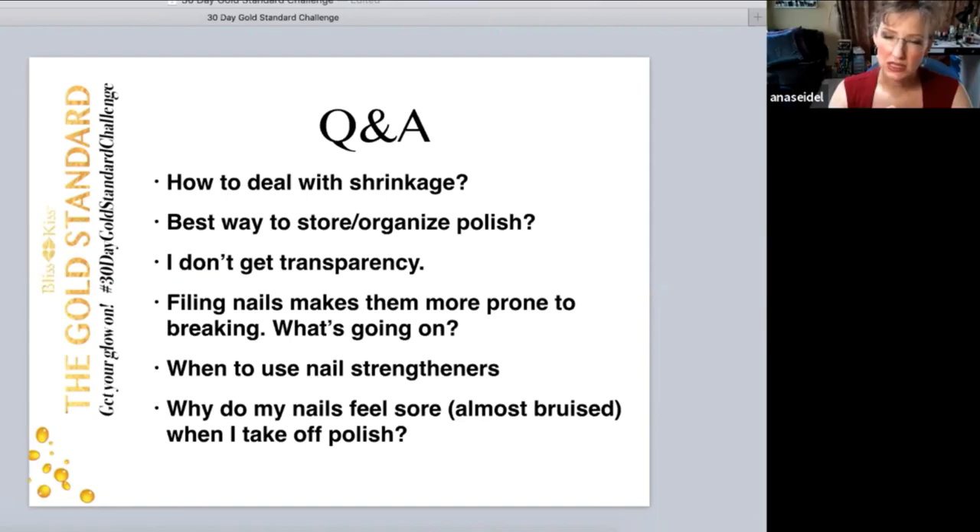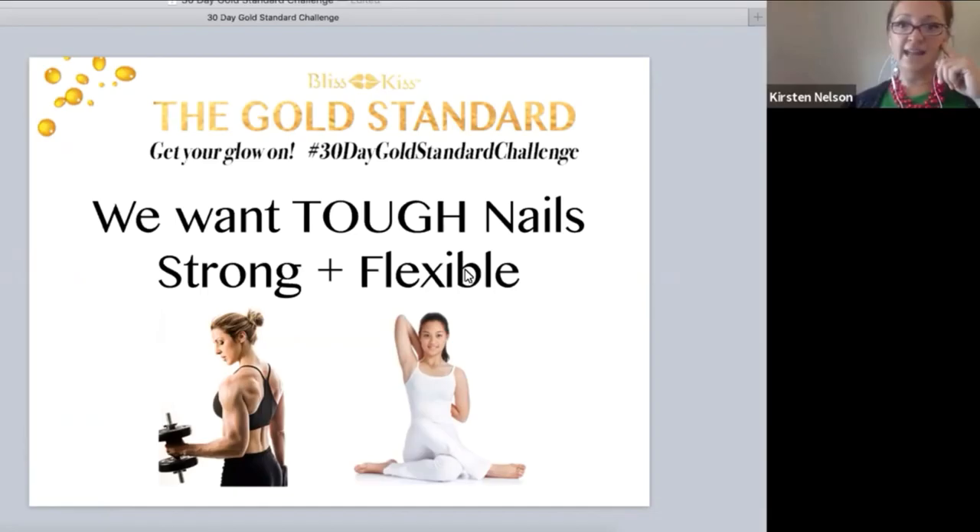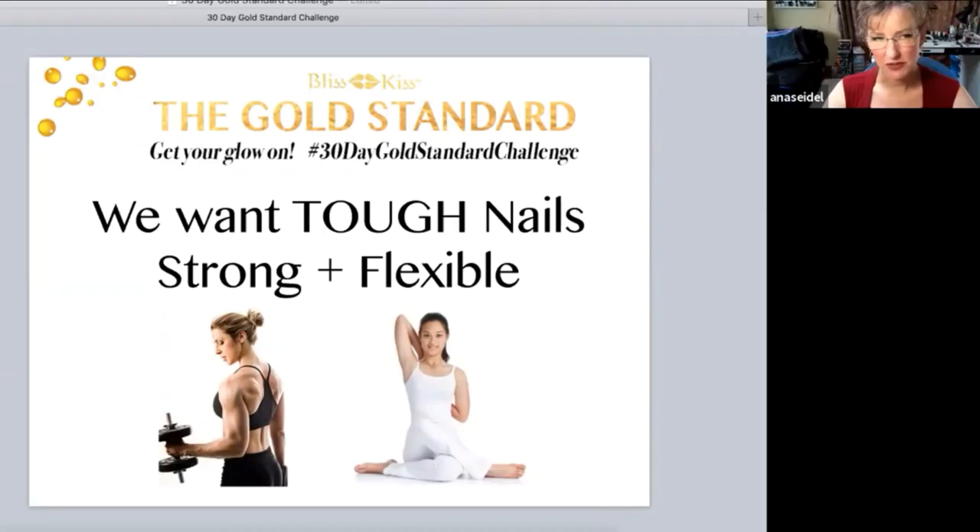The concern arose because I was seeing popular nail bloggers who loved certain nail strengtheners wearing them all the time — their nails were getting longer and they kept using the strengthener, and it was making them too hard. You want tough nails that are strong and flexible. If you don't keep them flexible by oiling, and you keep hardening them as they get longer, you're more prone to tearing — just like bodybuilding without stretching can cause muscle fibers to tear. It's a very fine balance.